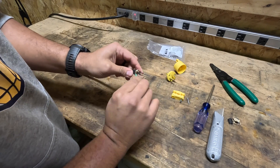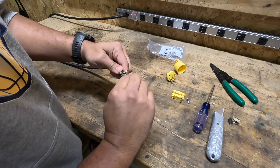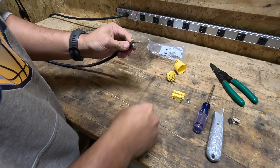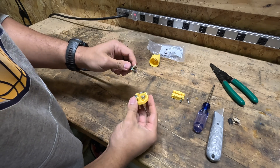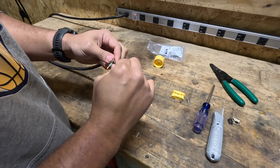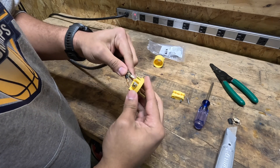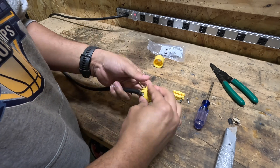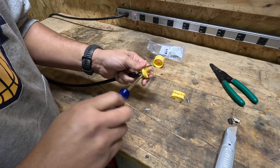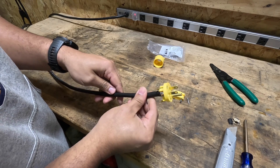I like to twist my wires — just force of habit. But now you just match these up into the proper terminal. And that's what your plug is going to look like.